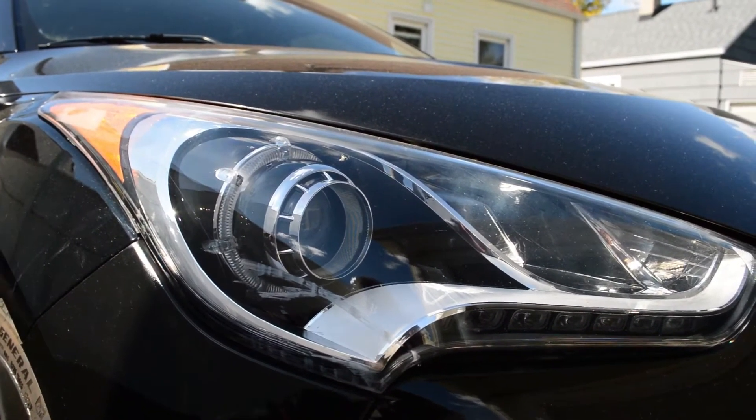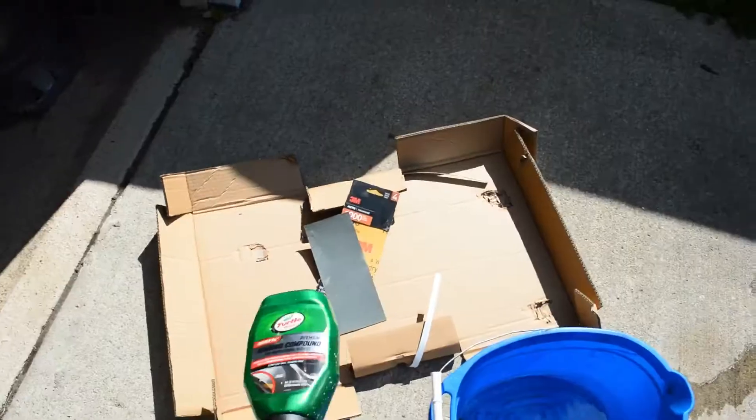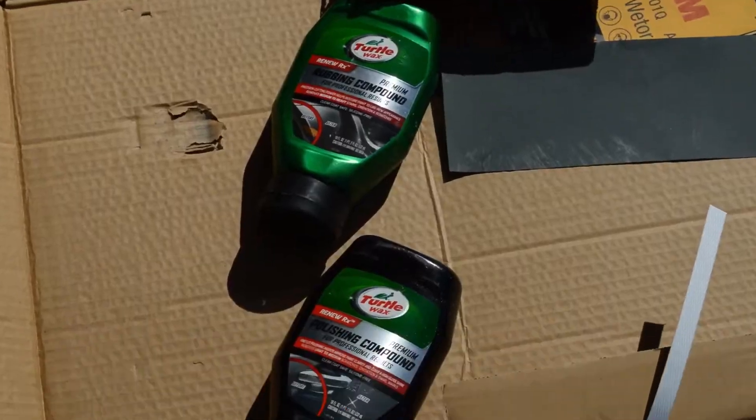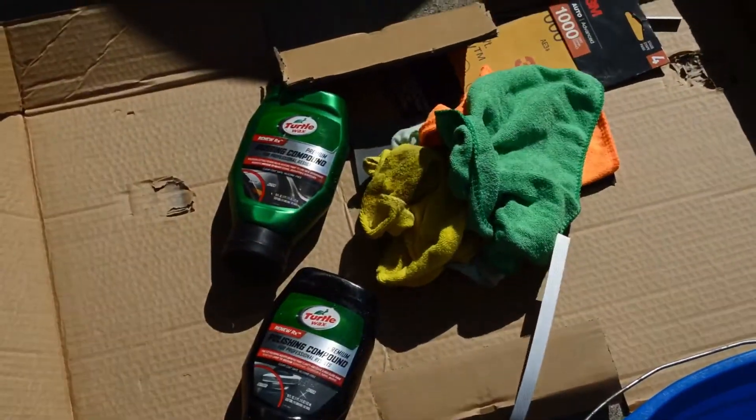Here's what you'll need: a bucket with water in it, 1000 grit sandpaper, rubbing compound, and polishing compound. Those are the brands that I'm using — you don't have to do the same. Last but not least, microfibers.